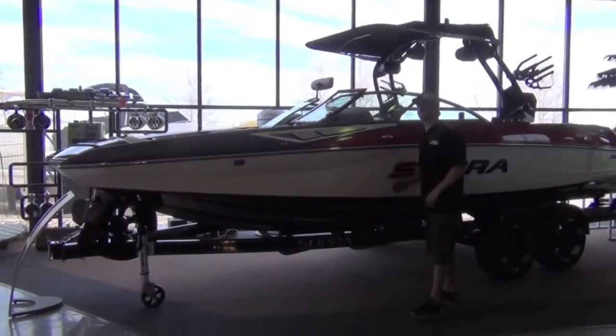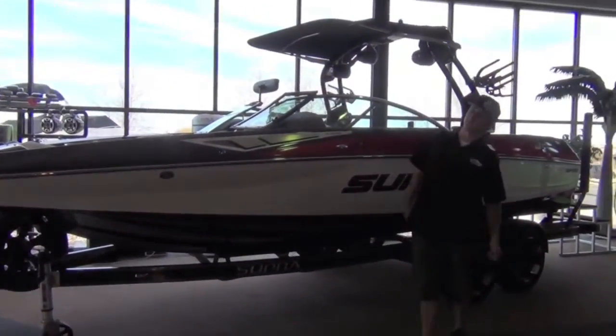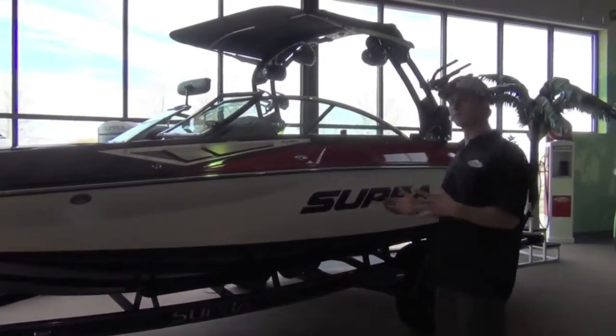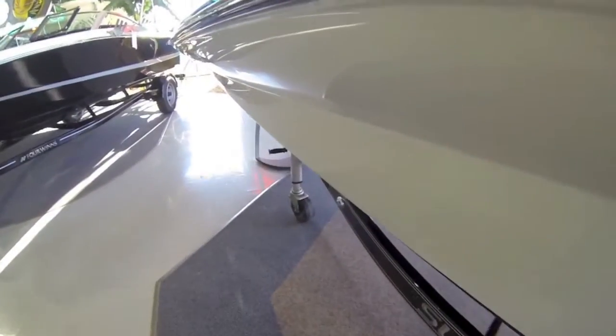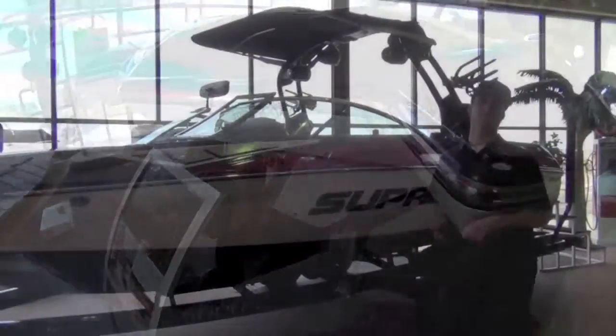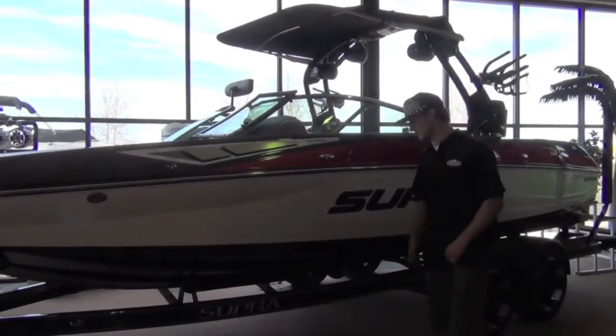Supra's new SA450 also comes in a 350 and a 550 — different horsepower, different strokes for different folks. All new boat for this year, whole new hull design, absolutely amazing. Going from wake surfing to slalom skiing with just a push of buttons — it's a phenomenal slalom ski wake.